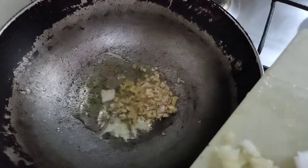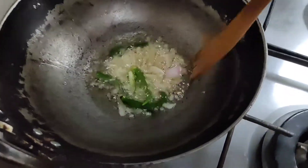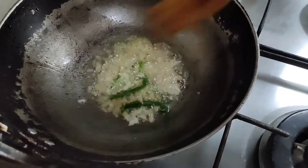I am putting in first the ginger, garlic, and chili. We will just stir it for 3-4 seconds. That's it.